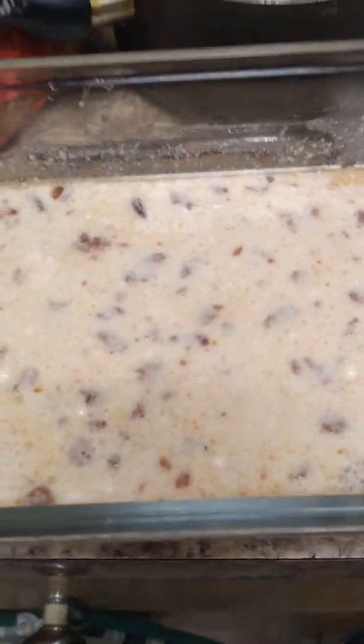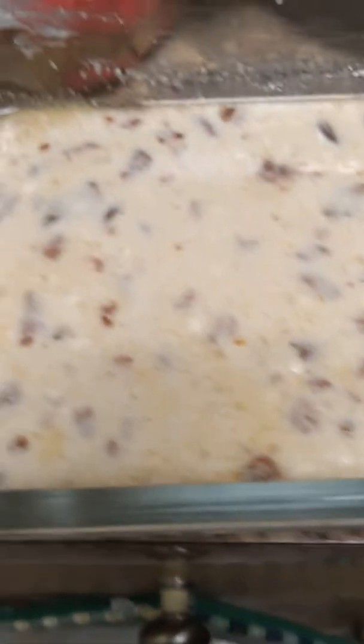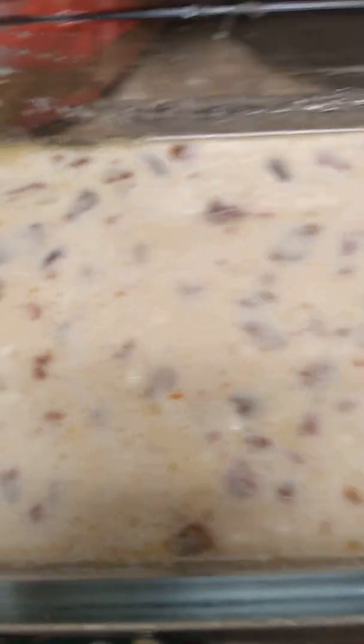I use Aunt Jemima cornbread mix because it's the closest thing to how I make my cornbread natural, homemade — not from a Jiffy box. And if you do, that's your business. But this is cornbread. This is real cornbread — country cornbread made for greens.